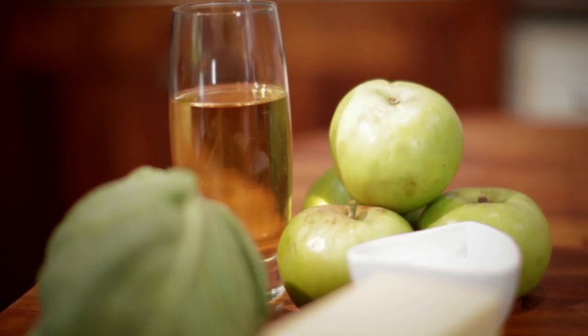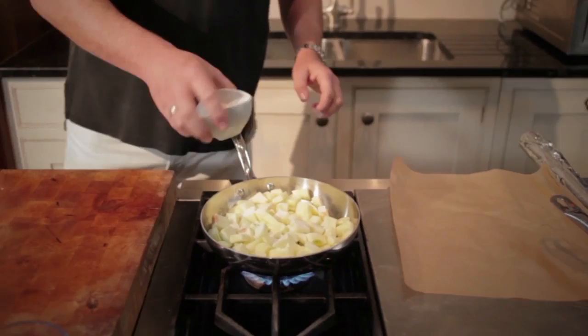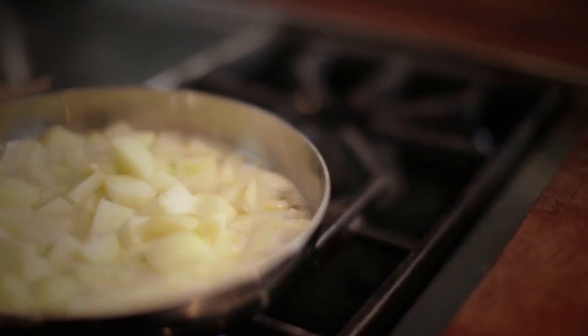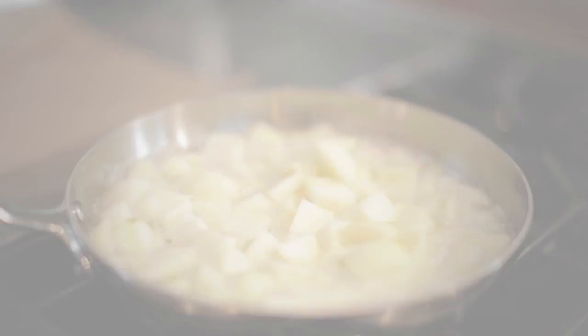Grab a pan, a little bit of butter, and then we can throw in the apples. Tiny bit of sugar and then some of this — this is scrumpy, or a really nice cider. You almost cover the apples with the scrumpy and leave that gently to cook for about 10 minutes and it's ready.